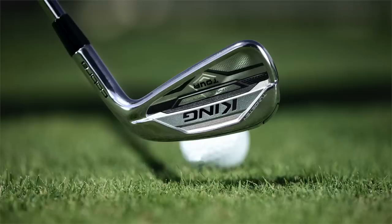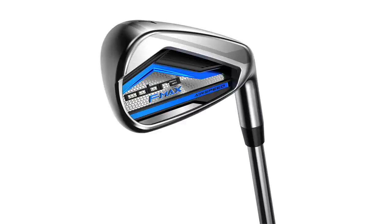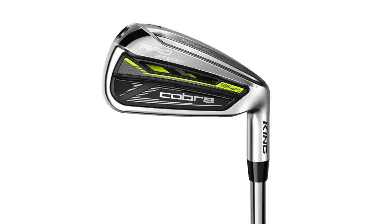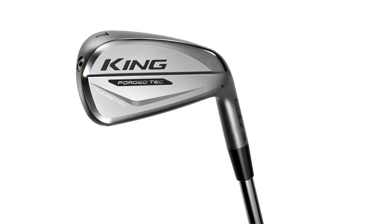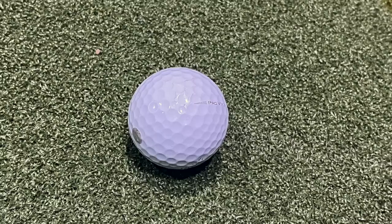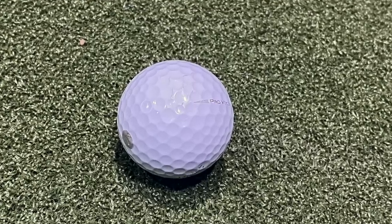The irons we're going to test today include the Cobra King Tour with MIM technology, the Cobra F-Max, the Cobra T-Rail, the Cobra Rad Speed, the Cobra Forged Tech, and the Cobra King Forged MB. I'm going to hit five shots with each model using the KBS Tour 90S golf shaft — that's what I have in a couple of stock offerings — to make sure the shaft is the same as we're testing all these different models. I'm excited to test the numbers and compare them all.